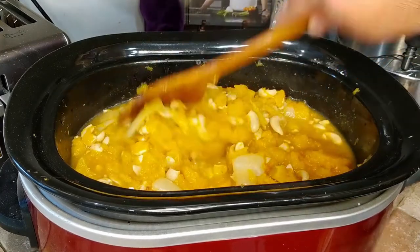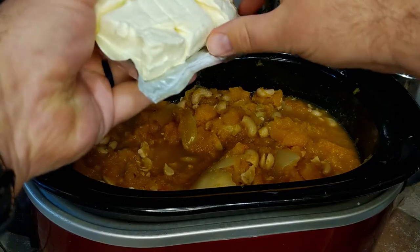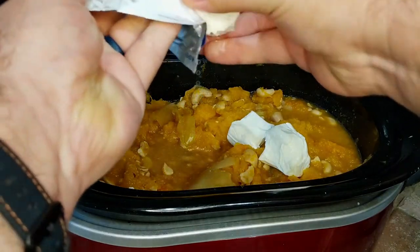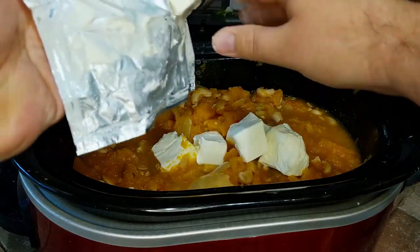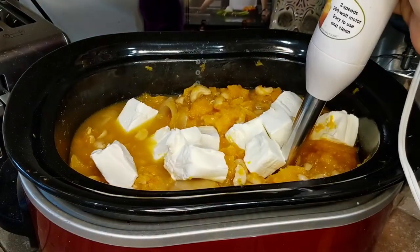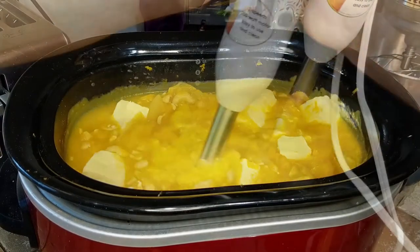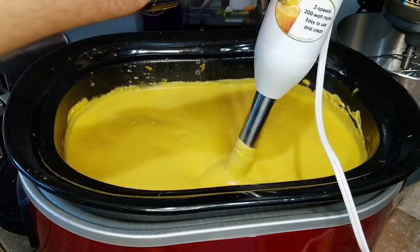Once it's looking like this, it is time to put the cream cheese in. Just cube the cream cheese up, drop it in, and then use an immersion blender to blend it. Just to keep the number of dishes down — I used to put it in a blender, and that works just as fine as well, but then you have a blender to wash. And here it is, all blended.